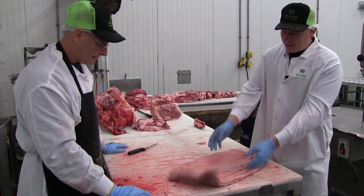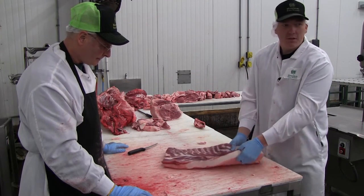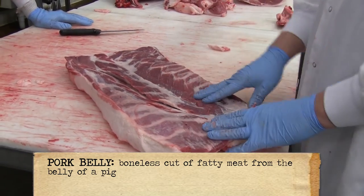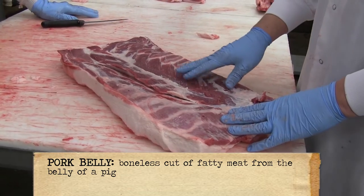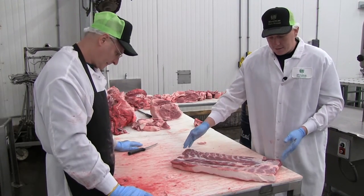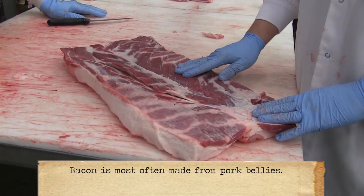How you're going to make bacon off this is you're either going to use two methods: you're going to inject it, or you're going to let it sit and brine for a few days. Let it soak up that salt, sugar, whatever your spices may be. And it's going to come out looking the same. Then you just slice it very thin and that's where you get your bacon from.